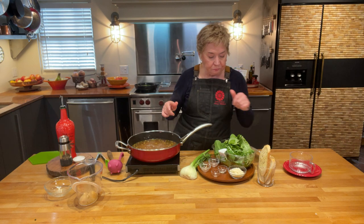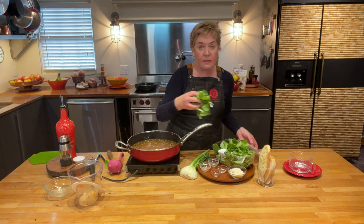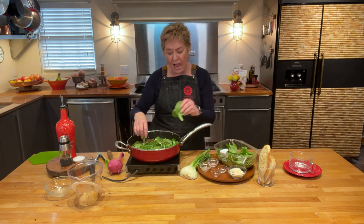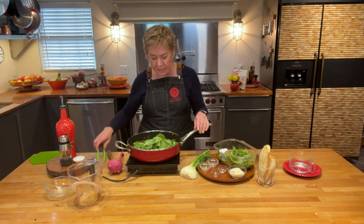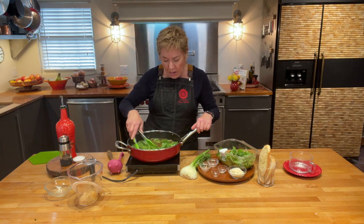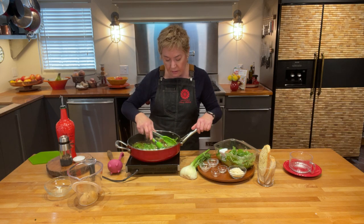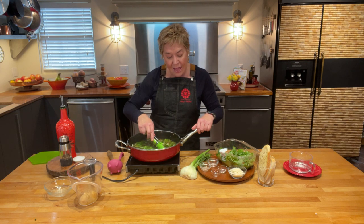Now to finish the soup I have a clamshell container of super greens — that's what they call these plastic containers. It's a mix of spinach, tatsoi, baby kale, and things like that. I'm using about half the package and will save the rest for a salad. I'm just stirring those greens right into the beans. We could have also used dandelion greens, which is very traditional in Provence.